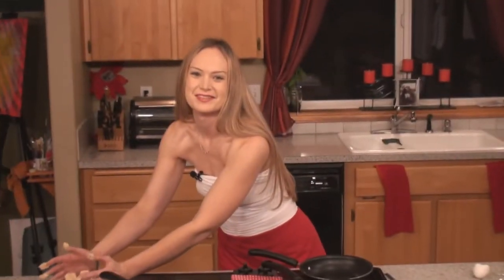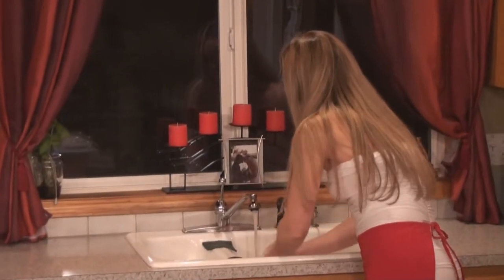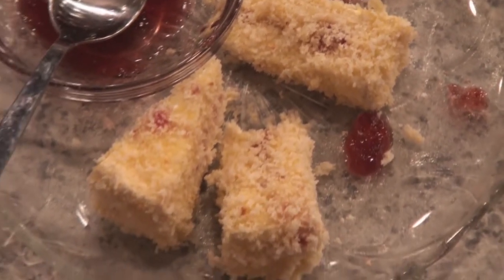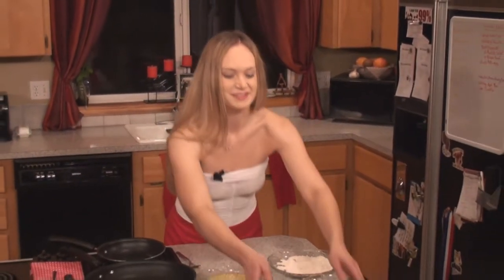I'm just going to go ahead and set that off to the side because we'll be frying that off after we get the chicken in the oven. And I need to go wash my hands. There we go, got it all cleaned up — just time to get sticky again.